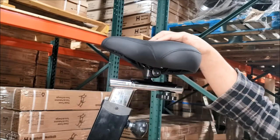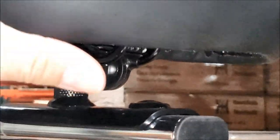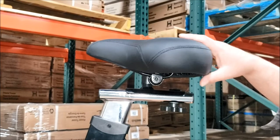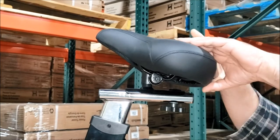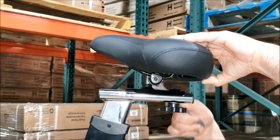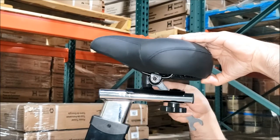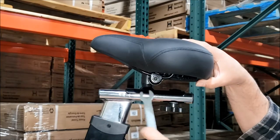There are teeth in here — you can see the teeth here — and those are what hold the seat adjustment after you tighten it down. So tilt it, and once you find the angle that you like, go ahead and tighten up the nuts on both sides.